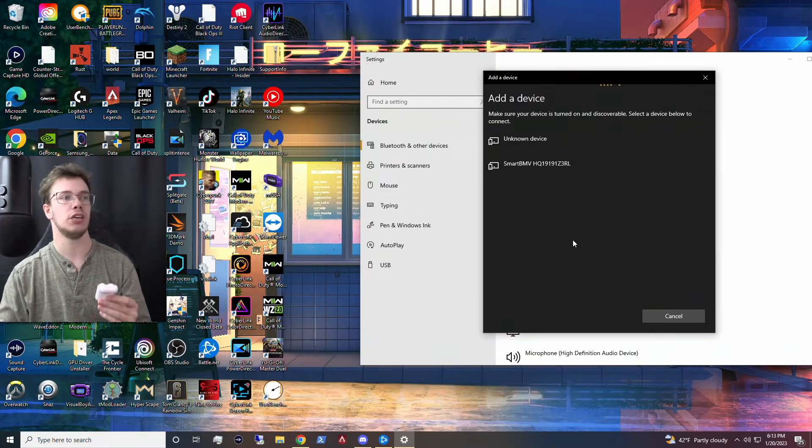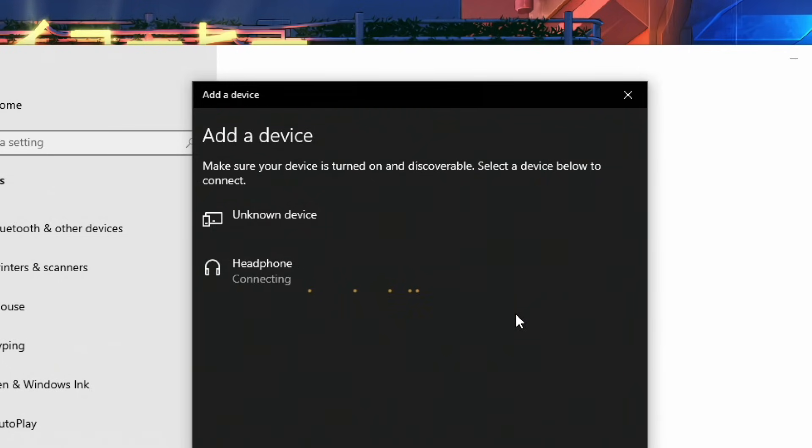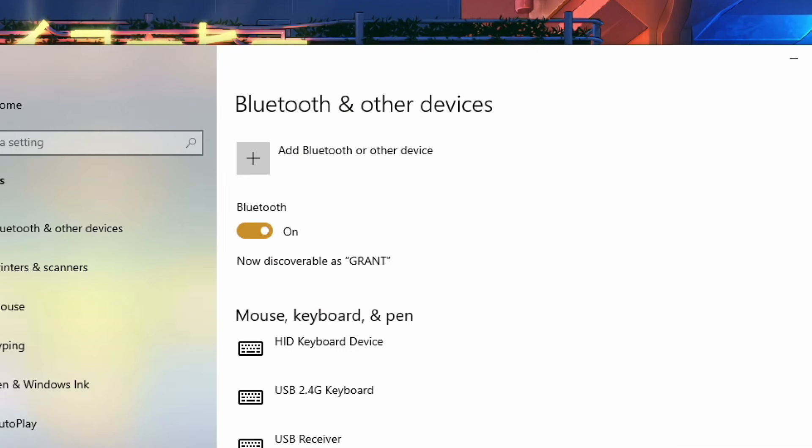Once this Bluetooth signal gets sent, your PC should notice it. You can see it just popped up right here. So what we're going to do is just connect this signal and we should be all good to go. Your AirPods are connected.